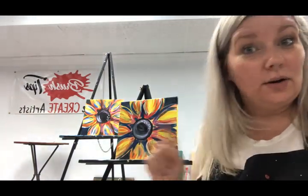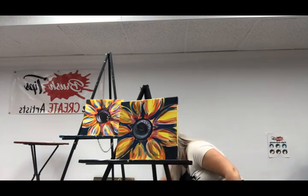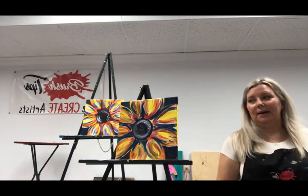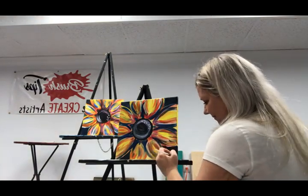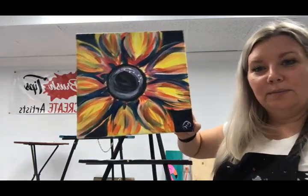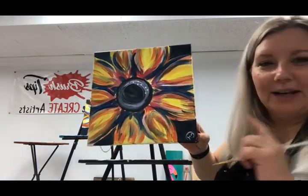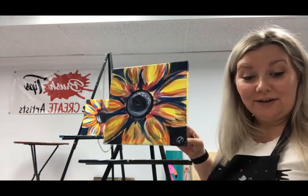One more little tiny thing that all of you need to do after you're done painting: we are going to own this piece. You can either get a Sharpie, but I want you to get a tiny brush — look how little that guy is. We are going to roll it in the white and then own it. Step away from it, take a quick look at your masterpiece and own it, just like this. There's my little initial — and boom, just like that, you, my friend, have an abstract flower to gift to somebody, to hang up somewhere, or to just enjoy it yourself.